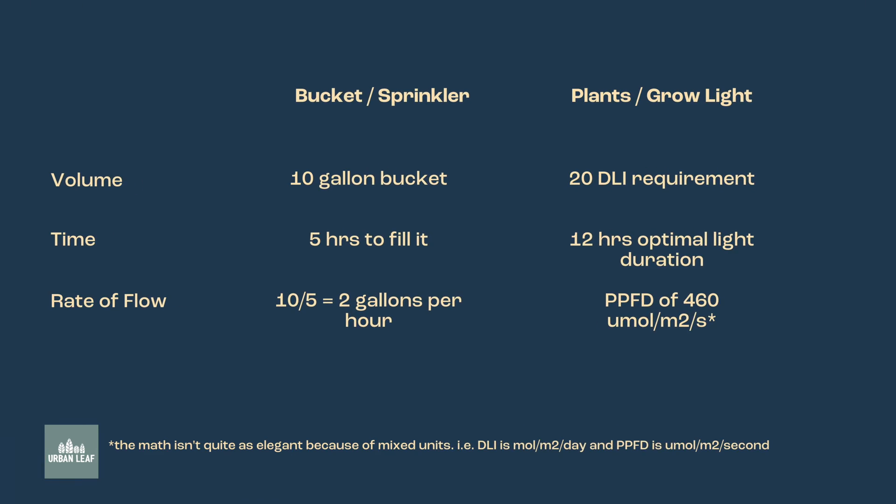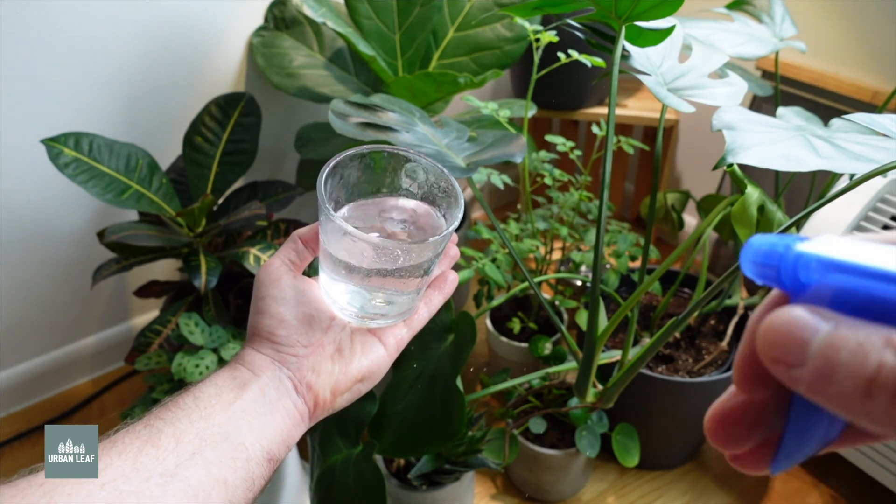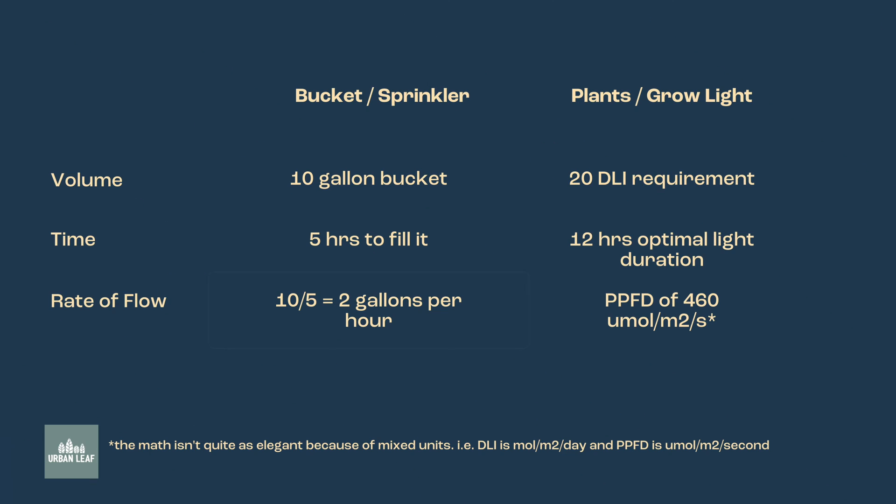Let's say we have a 10-gallon bucket and I give you exactly five hours to fill it. You'd simply do 10 divided by five, which equals two gallons per hour. If you fill that bucket at a rate of two gallons per hour for five hours, two times five equals 10, and you'll end up with your 10 gallons. Exactly the same mathematical concepts apply here. So instead of gallons per hour, for grow lights we use PPFD — photosynthetic photon flux density — with units of micromoles per meter squared per second.